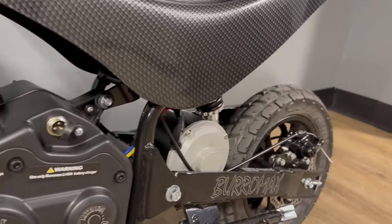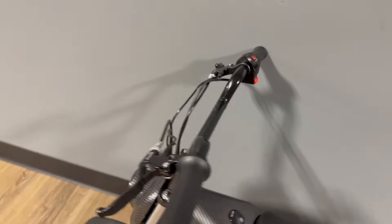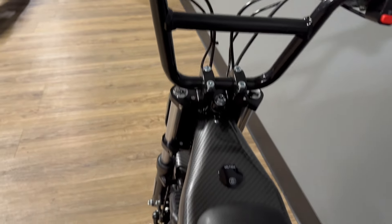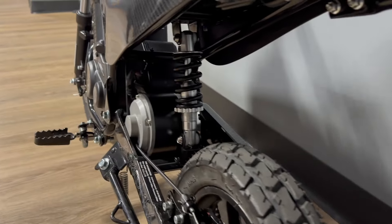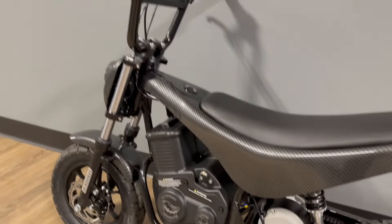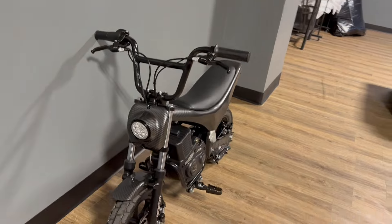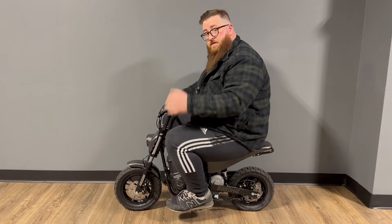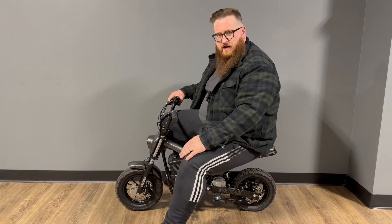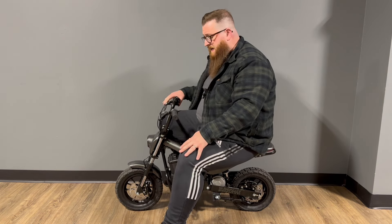Right now this bike MSRPs for $995. I would really say for kids this would be a great bike for general transportation. If you literally just need something to go from point A to point B in a small area, this would work well for you. It's even smaller than the 1000, and while I can comfortably ride this bike around, it's not something I'm going to be out doing wheelies or tricks on. I wouldn't ride this recreationally for fun — I'd ride this more or less when I really needed to.